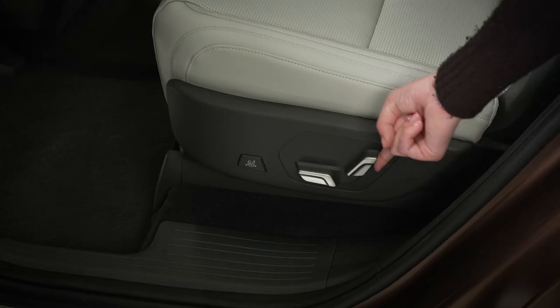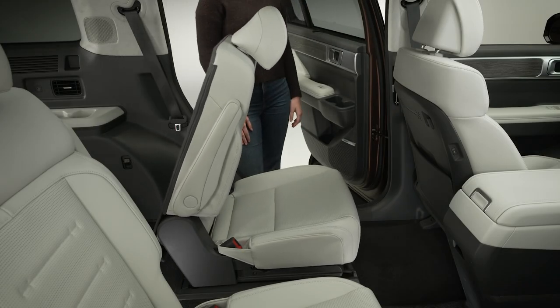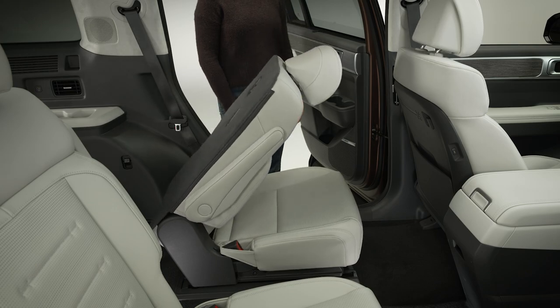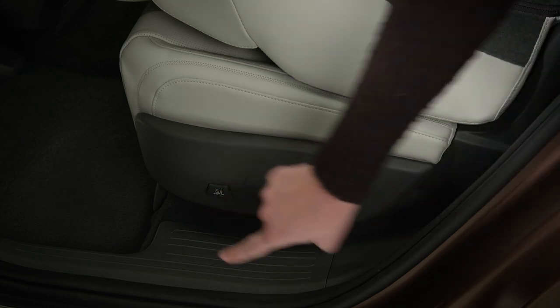You can also fold the seats completely flat by moving the seat back to fully vertical, then pressing and holding the button again for a few seconds. When the seats are folded completely flat, you can slide them forward and back by pressing the sliding unlock switch on the side.